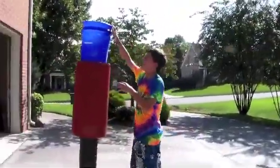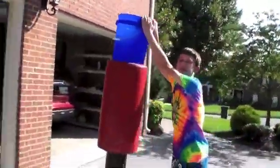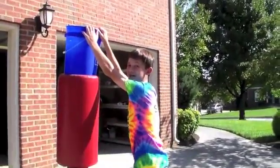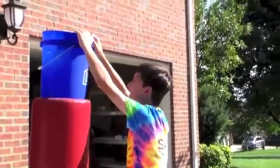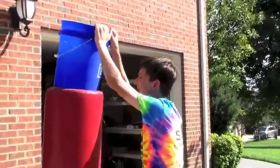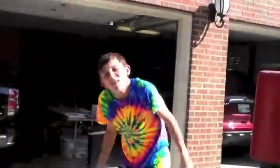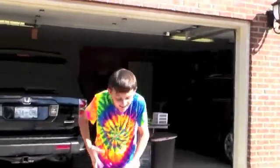Now we have our drench bucket, and unfortunately I'm going to pour this all over myself. You better not miss this one because I'm not doing this again. Oh god, I'm scared. Okay, go. Oh that's cold! Oh my god! Woo! Jeez! Oh my god! Okay, I'm good.